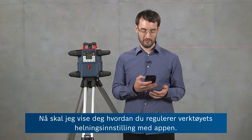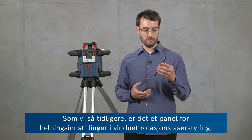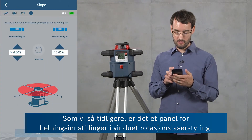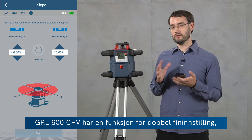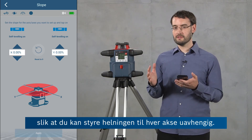Now I'm going to show you how to control the slope setting of the tool using the app. In the rotary laser control window there's one panel for the slope settings which I'm going to go into now. The GRL600CHV has a dual dial-in feature, so you can control the slope of each axis independently.